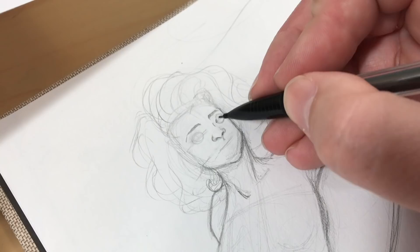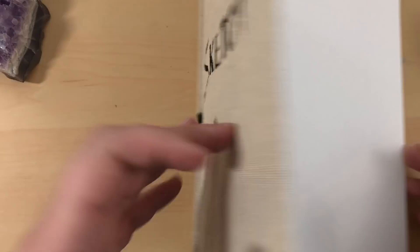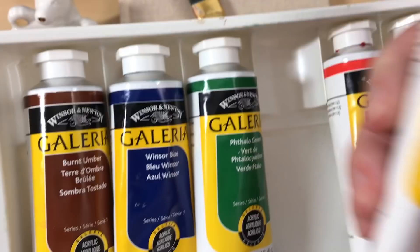Once I had her sketched out, I wanted to add even more interest to the illustration and have a school of little goldfish swimming past. Now it's time to start painting. I used acrylic paint for this project — the brands I used were Liquitex and Winsor & Newton. I thought I could go straight in with the paint since the cover was canvas, but it wasn't working out, so I decided to add a layer of gesso to the cover before I began.